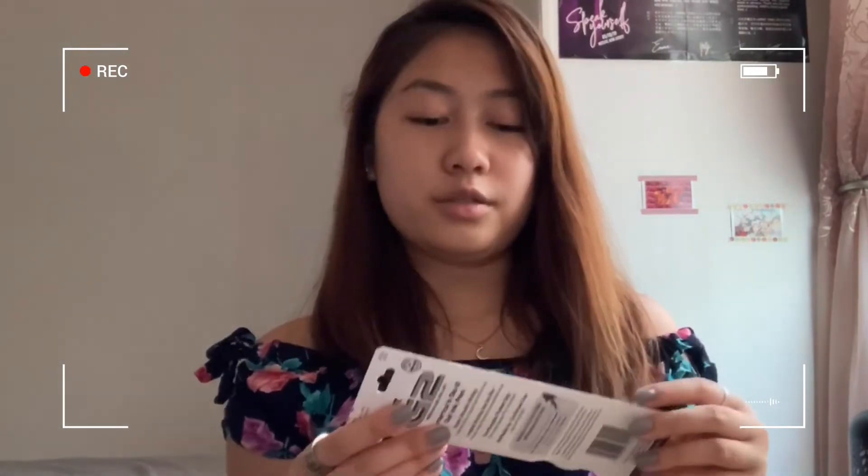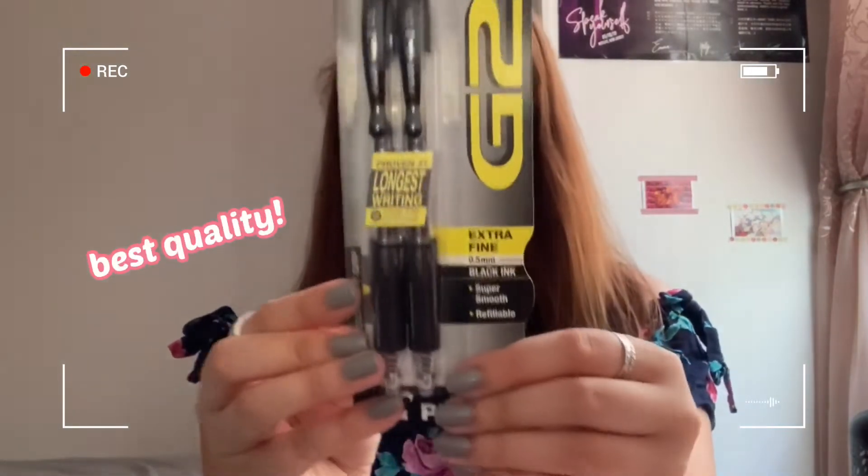I also got a G2 pen with eraser in 0.5 millimeters, and white out — because we make mistakes, so this is a must.